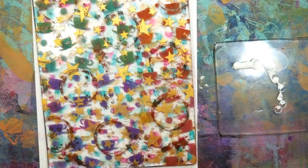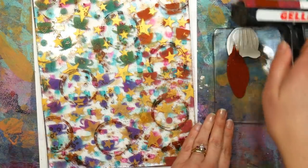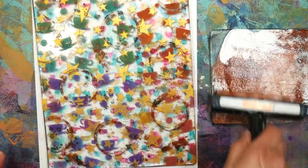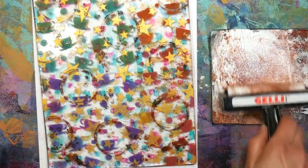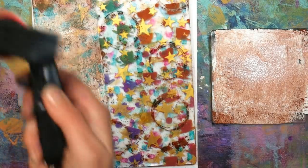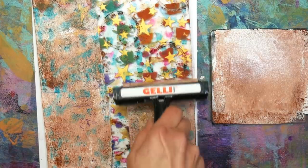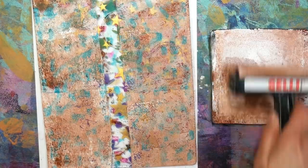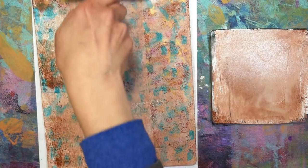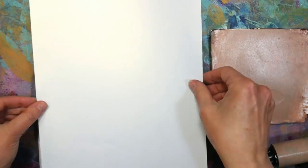Once I've got all the texture, stenciling, stamping, coloring, and doodling down, I need to seal it and give it something to help it bond to the paper when I print. I'm using some brown and white acrylic paint, mixing them for a variegated texture. I'm very gently going over it — one pass, reloading, another pass, reloading — because I don't want to lift up any of the goodness on the plate. I went the other way as well to make sure I got a nice coating, since that acrylic is acting as the glue.